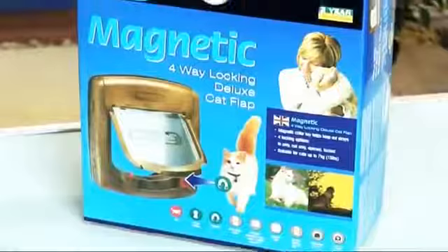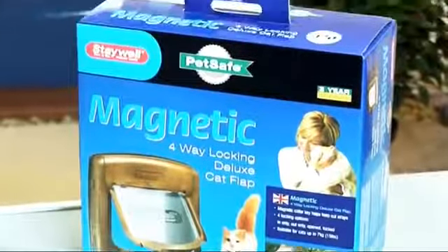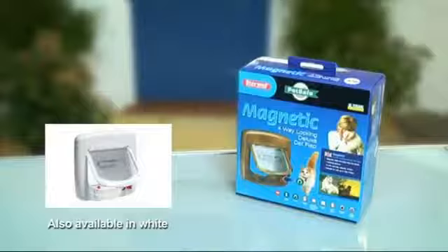The Staywell Magnetic 4-Way Locking Deluxe Cat Flap. Freedom for your cat. Peace of mind for you. From PetSafe.